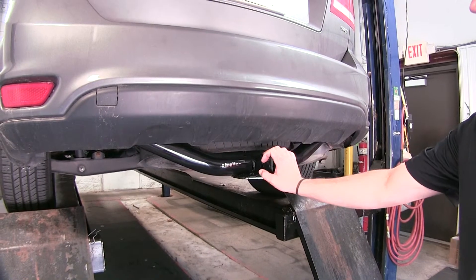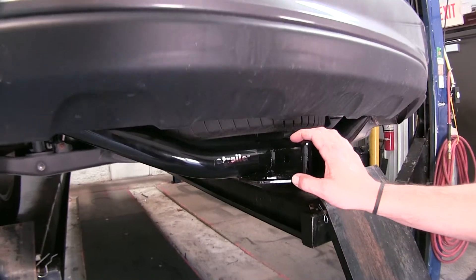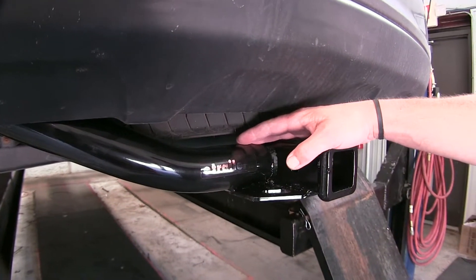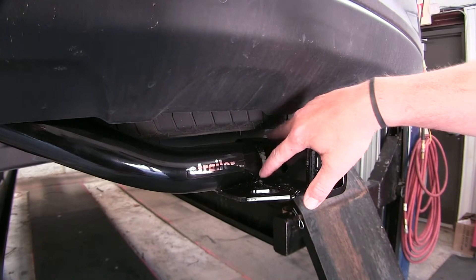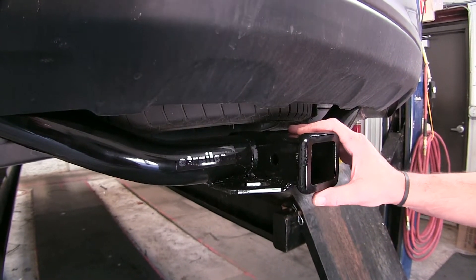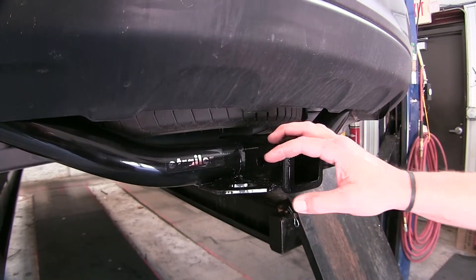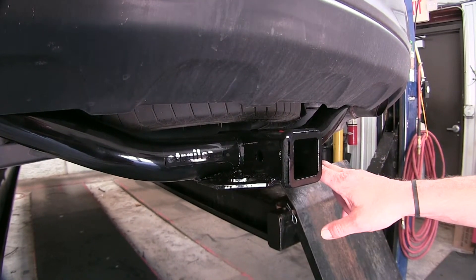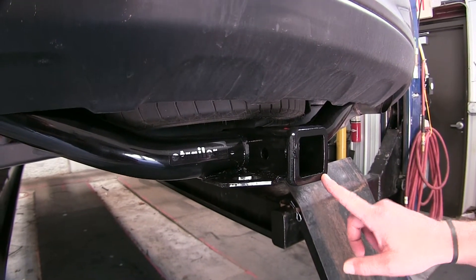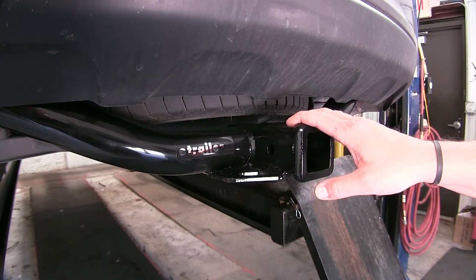Here's what our hitch is going to look like once it's installed. Not a lot of the hitch is hidden, but it is tucked up under the vehicle nicely. We've got a round cross tube that goes into our fully welded constructed receiver tube. The whole thing has a nice black powder coated finish so it hides with the underbody of the vehicle. We've got chain holes on either side of the 2-inch by 2-inch receiver tube, and pre-drilled holes on each side for the 5/8 pin hole.